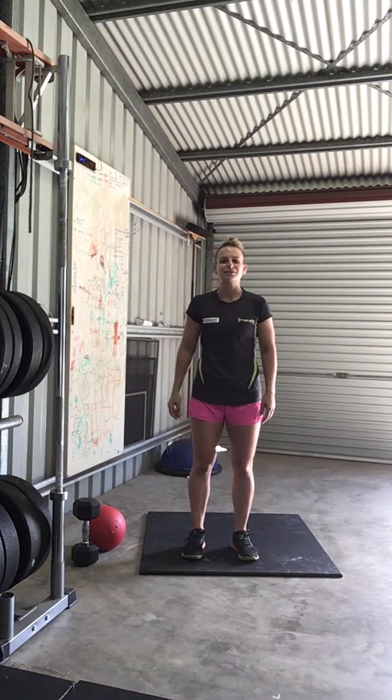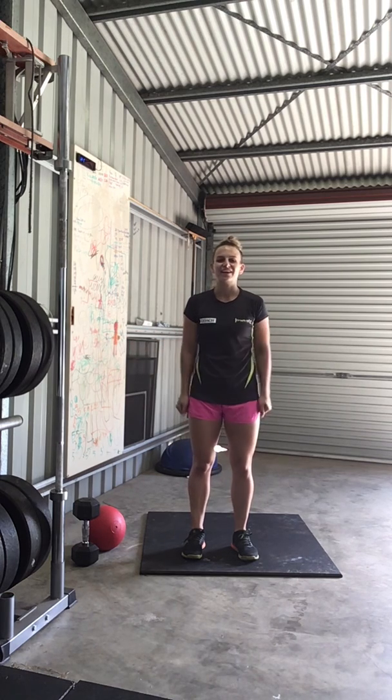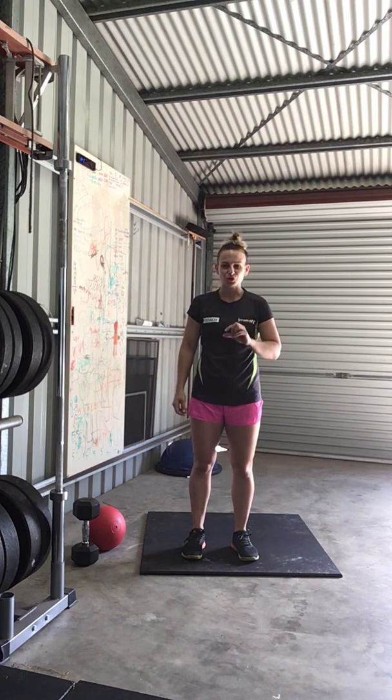Hi guys, this is Sarah again, coming to you for your Friday workout. I'm going to keep it short and sweet today, because we've got a lot of stuff to get through.